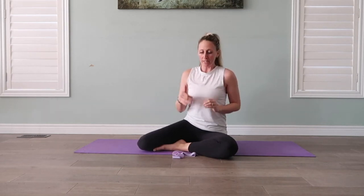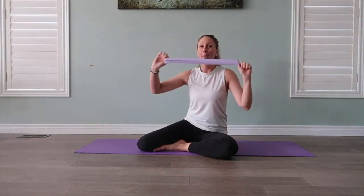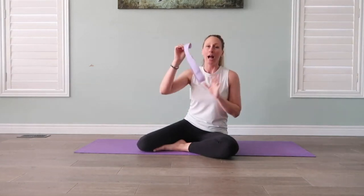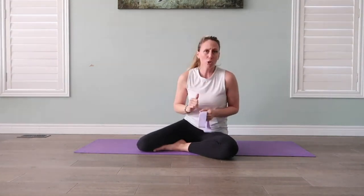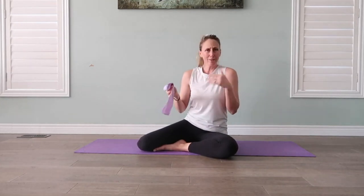Today we're gonna dive into some more movement on our mat and I want to show you one of my favorite pieces of equipment — one of the most underestimated tools: this simple yet super effective booty band. I love these. You can get them at the dollar store, Amazon. They take up no space. You can toss it in your purse, wherever you want to keep it.